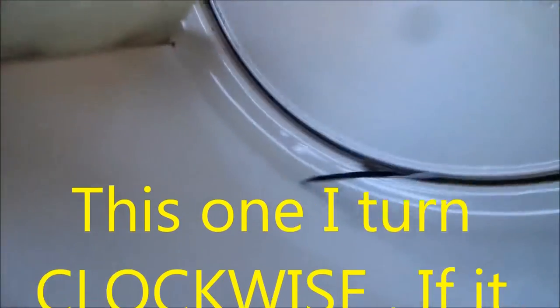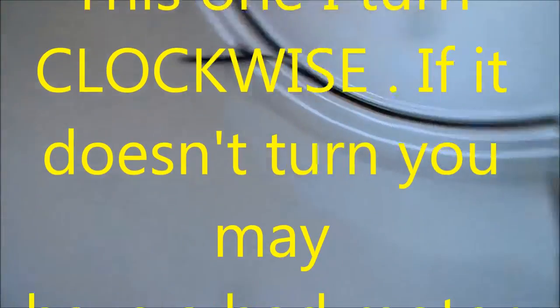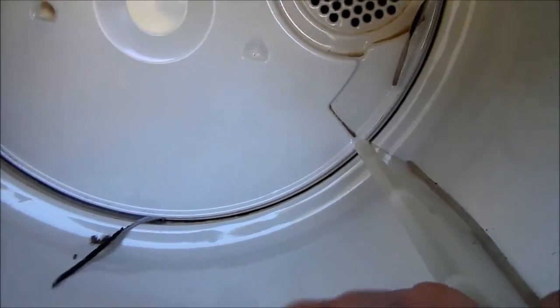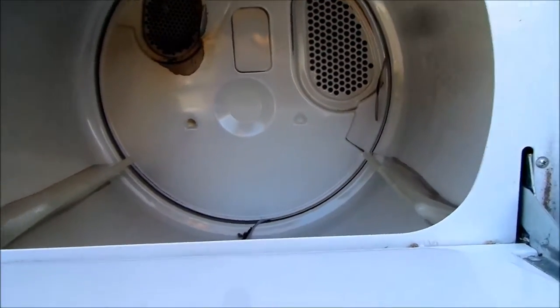If we try and turn the drum, the drum does turn. The complaint was that it was smoking, so let's turn it on and see what it does.